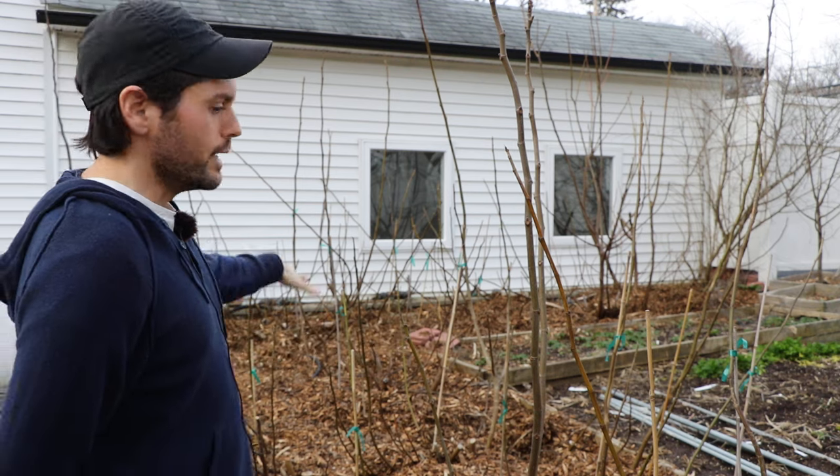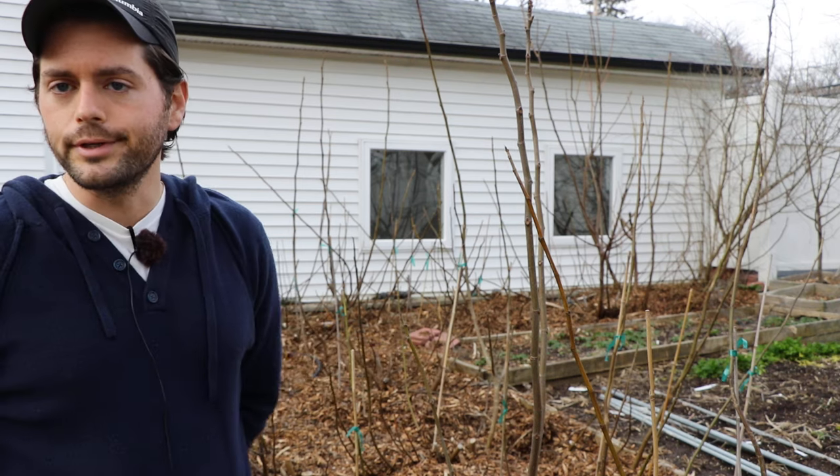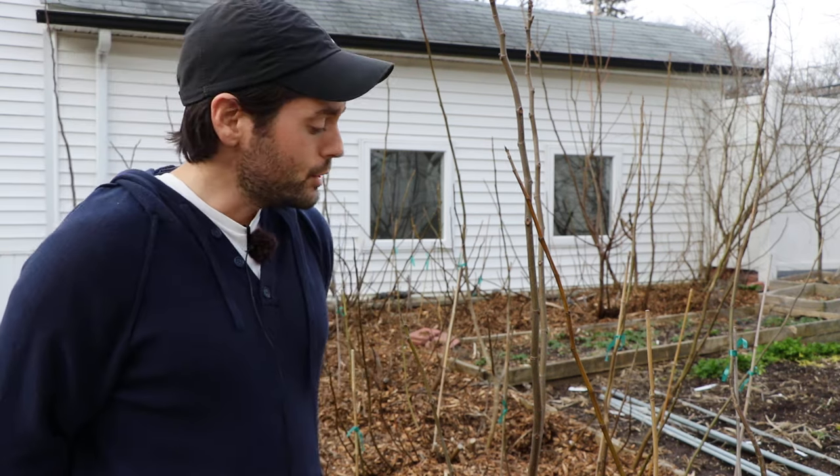All right fig lovers, this is Ross the Fig Boss. In today's video we are going to look at the in-ground fig trees here behind me. This is my southern plot here in the Philadelphia area and I want to show you guys some of the results from uncovering them this spring. But we're also going to talk about probably the most important springtime task that I do for my fig trees, which is actually staking.